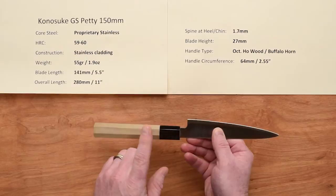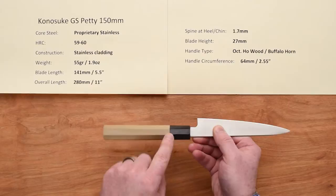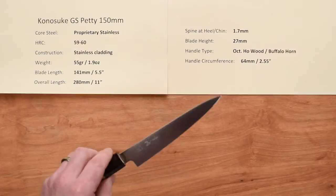The handle type is an octagonal ho wood with a buffalo horn ferrule. You can get either black buffalo horn or blonde buffalo horn — at least that's the current offering, so there are two choices. The handle circumference is about two and a half inches, small enough to fit the knife well.